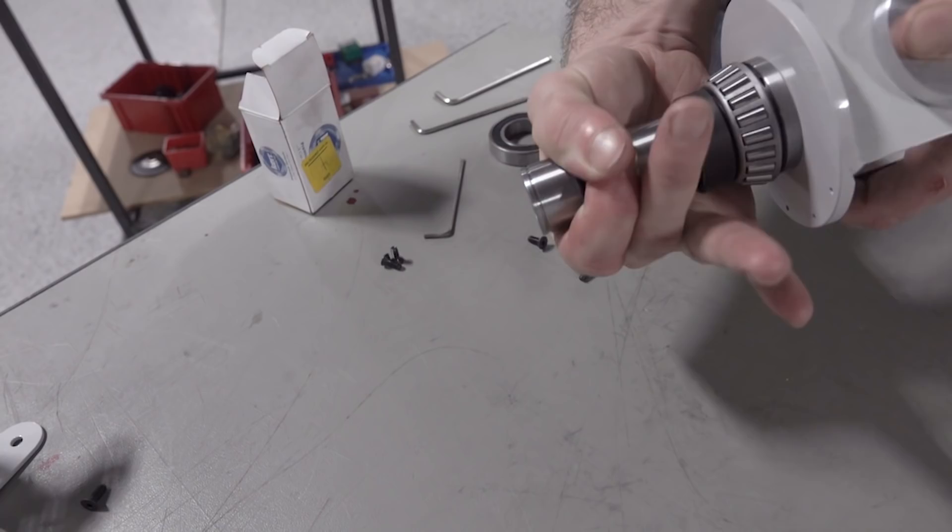Timing belt for the drive motor pulley — somewhere in that vicinity.